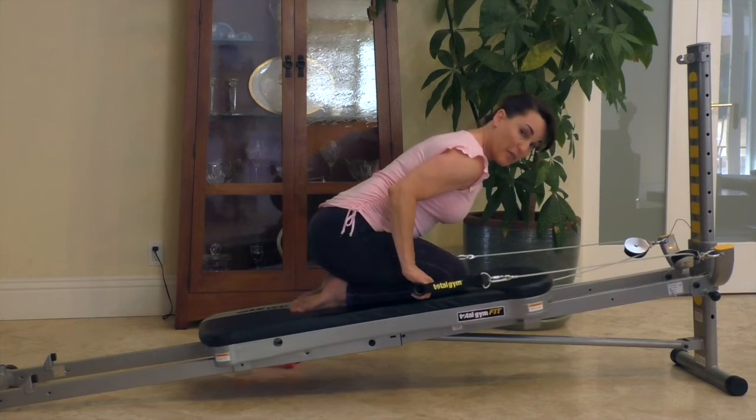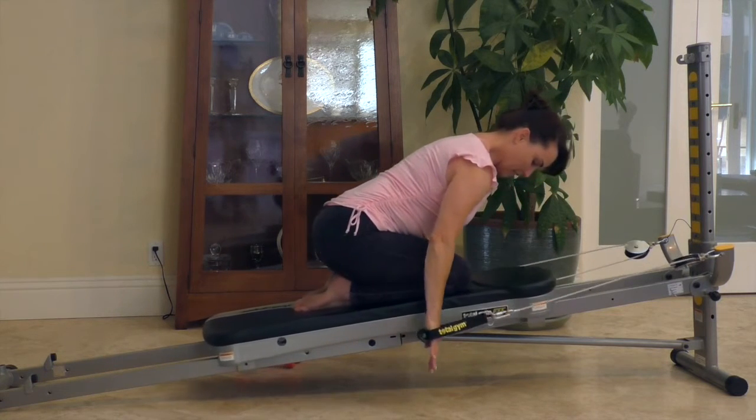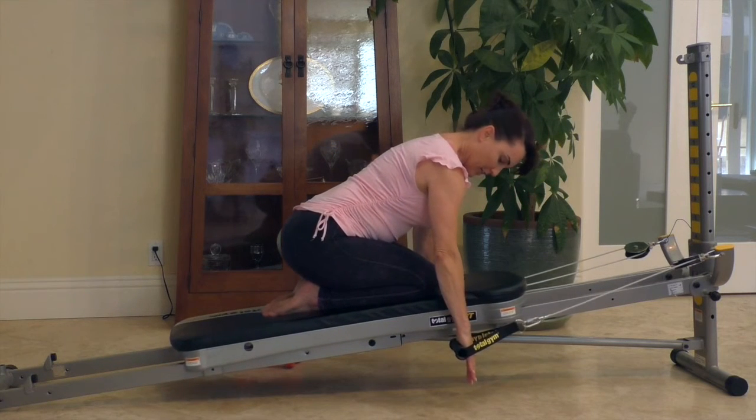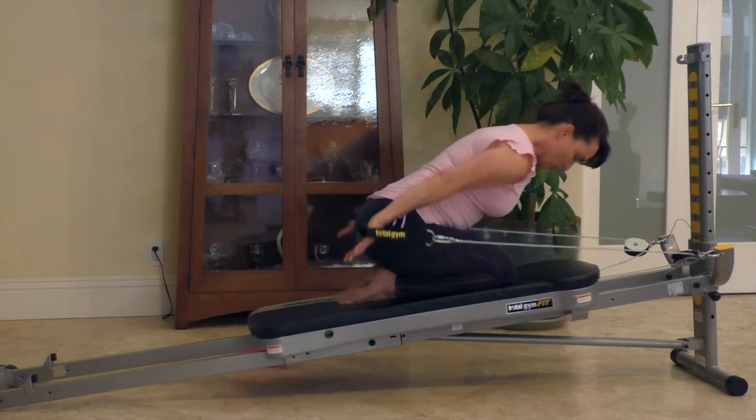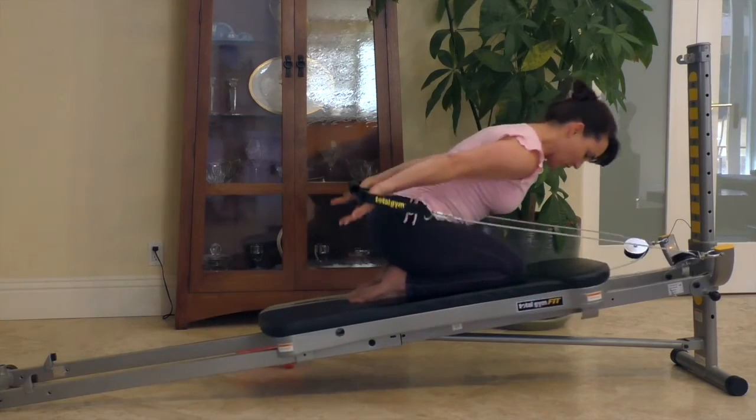For a straight arm extension, you start with the arms straight behind you and bring them right next to your knees. Exhale and push, then inhale and release. This is your straight arm tricep extension.